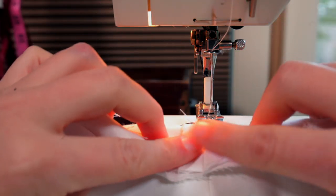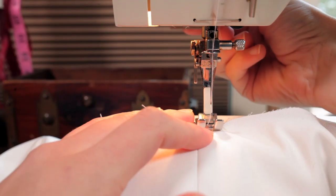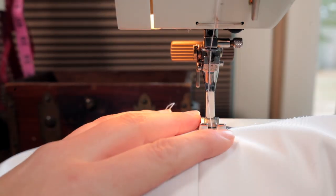And how I did that is I just went on the top side of the bodice and I made sure my seam allowance was pressed open and in place. And then I sewed about 3/8 inch from that seam.